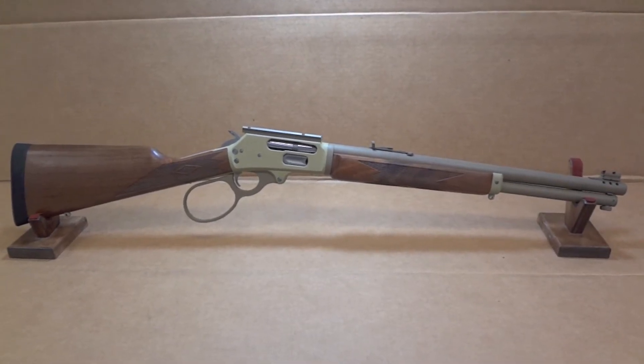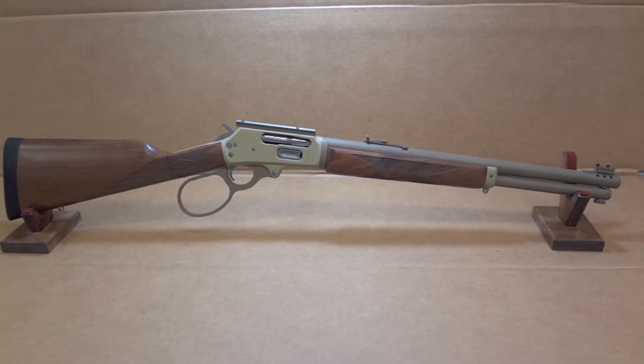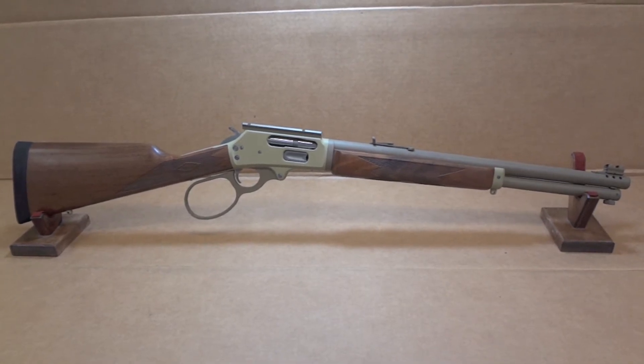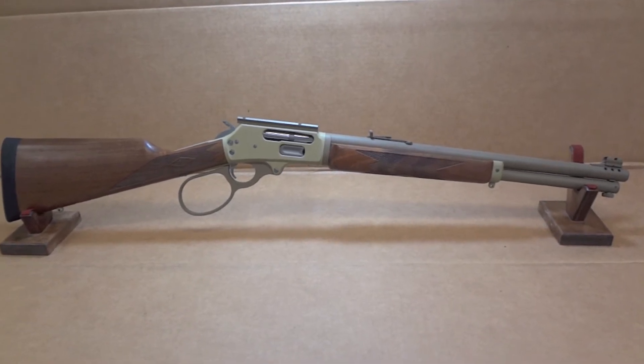Hey y'all, welcome back to Sin City Review. Today we're checking out a Wild West Guns Copilot chambered in 457 mag. When it comes to the metal on the gun, it's a tri-color theme, and the wood of course makes it four colors. A lot going on with this gun, but all-in-all it turned out pretty cool — it's cool to be different.